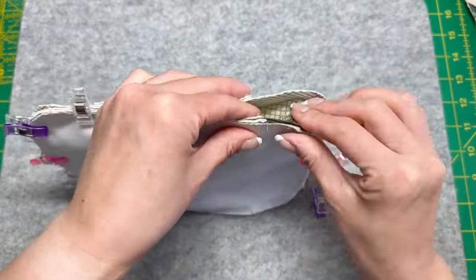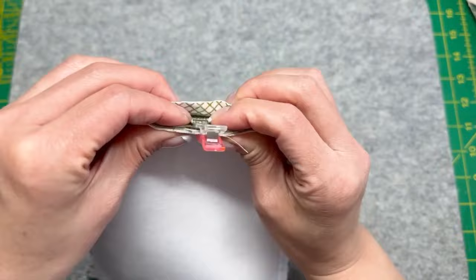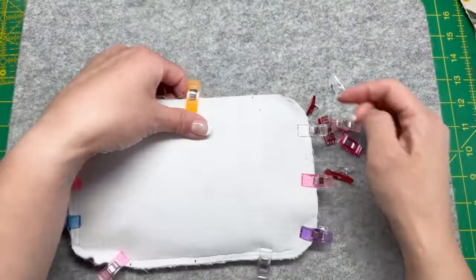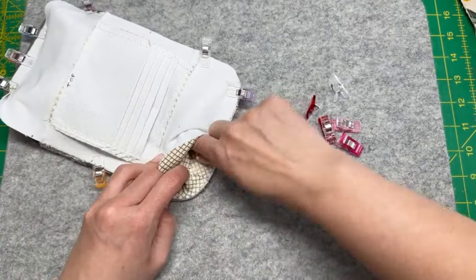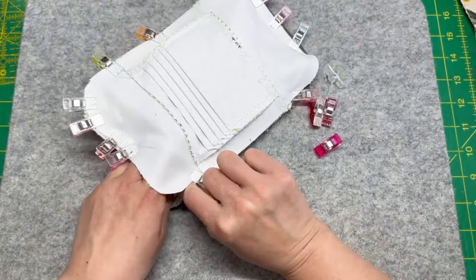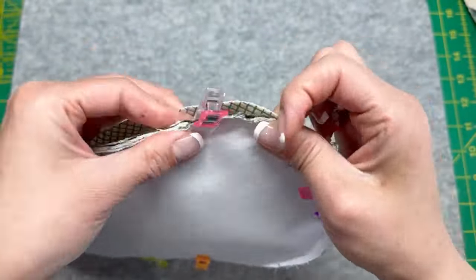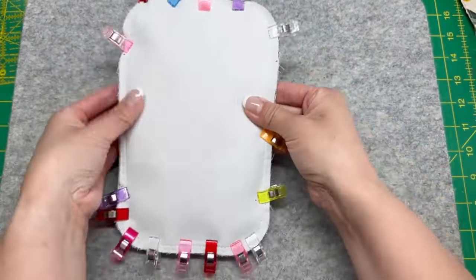Here we are sandwiching the entire gusset inside of the front panel — both the lining and the front exterior piece. You just have to make sure that everything is lined up properly: the zipper is up top, you have the card slots facing the right way. I write on the back of the card slots because I have put them upside down several times while developing this pattern. Make sure all of the directions are right, everything is spaced out well, and use a ton of clips in the process.